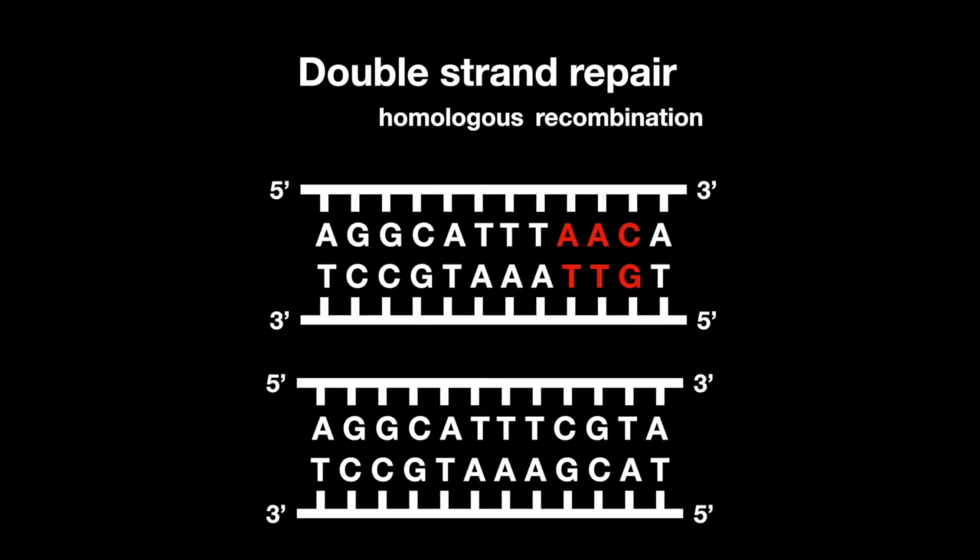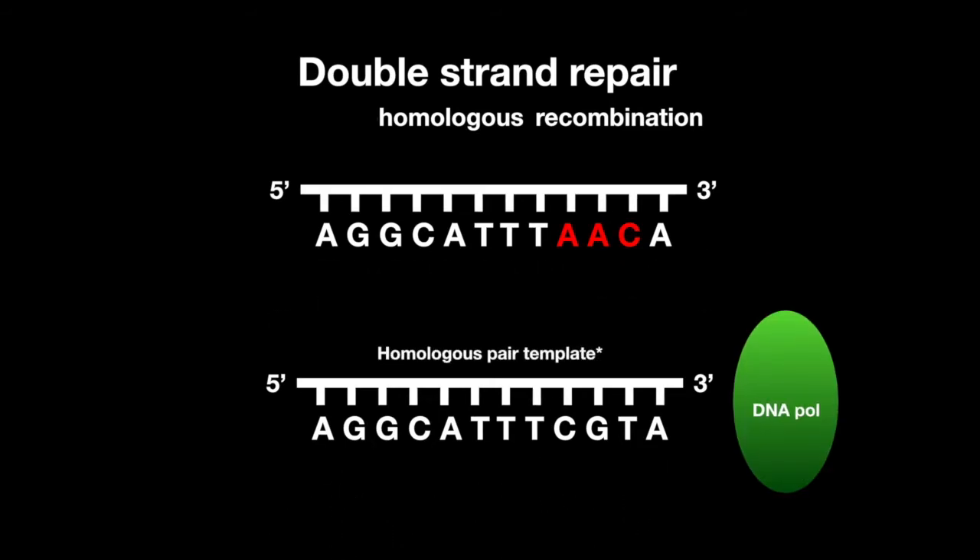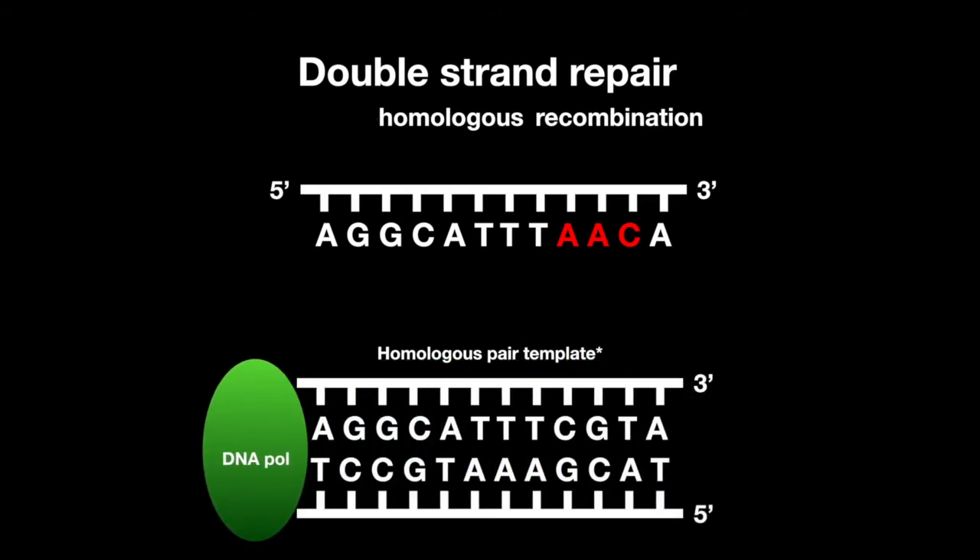In homologous recombination, a strand from a two-homologous DNA duplex is mutated. The way it gets repaired is by using an intact homologous DNA as a template to synthesize a complementary strand.